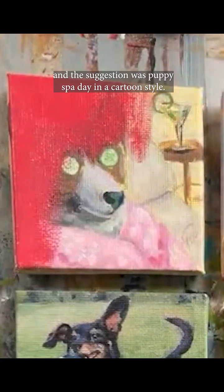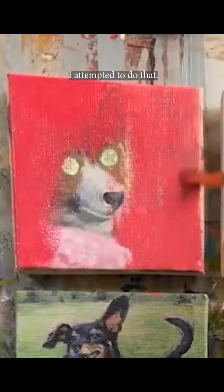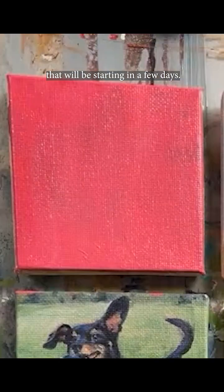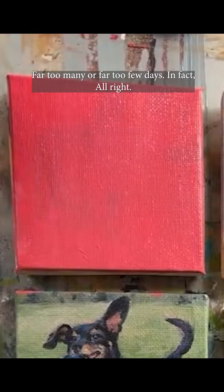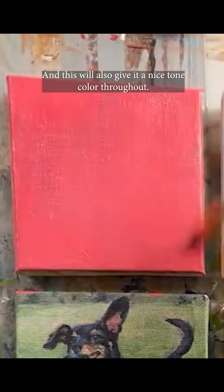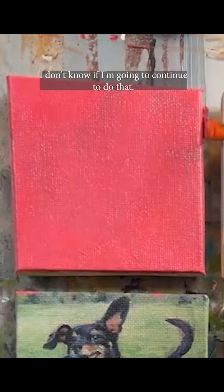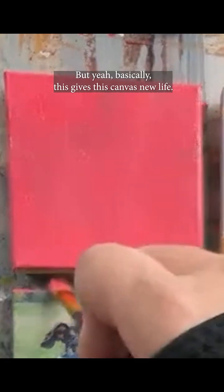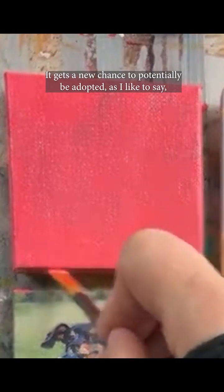Last year's prompt was 'blissful' and the suggestion was 'puppy spa day in a cartoon style.' I attempted that, and this is just going to create a base for the upcoming painting starting in a few days. It's not full coverage but it's enough to do a sketch and fill everything in. It'll give the canvas a nice tone color throughout. We're painting the sides right now — that's typically something I do when I've finished a piece. Basically, this gives the canvas new life and a new chance to potentially be adopted, as I like to say.